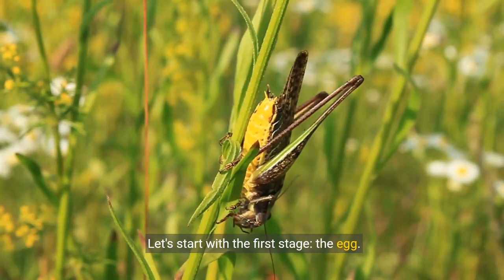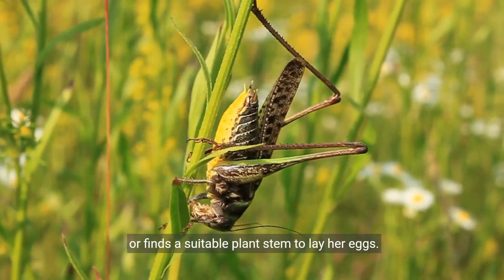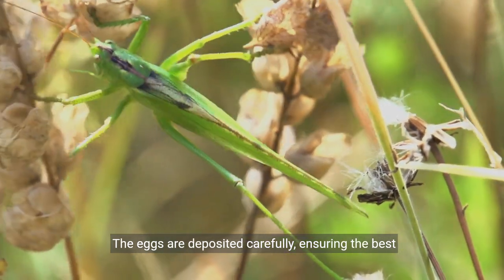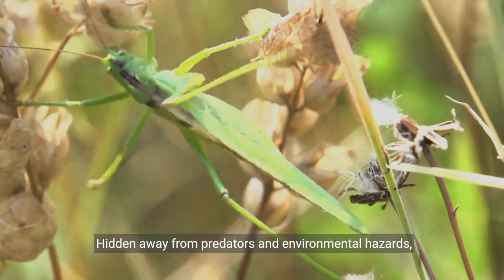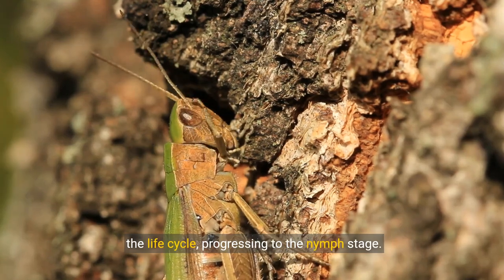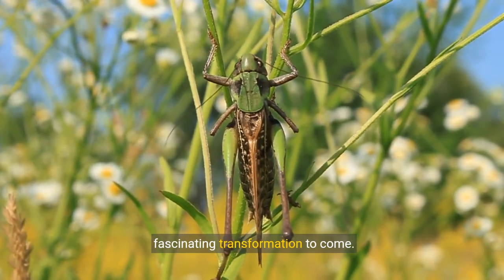Let's start with the first stage: the egg. The female green milkweed locust digs into the soil or finds a suitable plant stem to lay her eggs, marking the beginning of the locust's life cycle. The eggs are deposited carefully, ensuring the best chance of survival. Hidden away from predators and environmental hazards, these tiny capsules of life await their moment to hatch. As the eggs develop, they are poised to continue the life cycle, progressing to the nymph stage. This vital first step sets the foundation for the fascinating transformation to come.